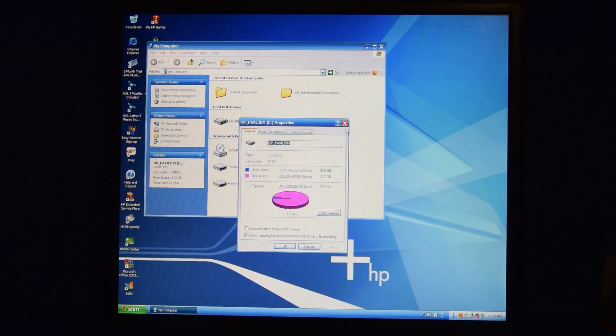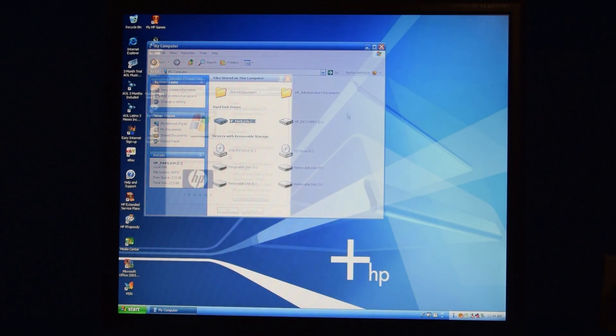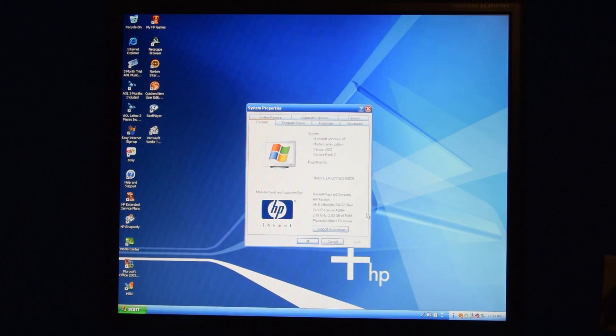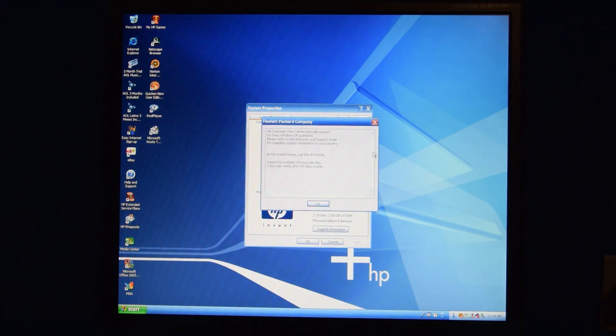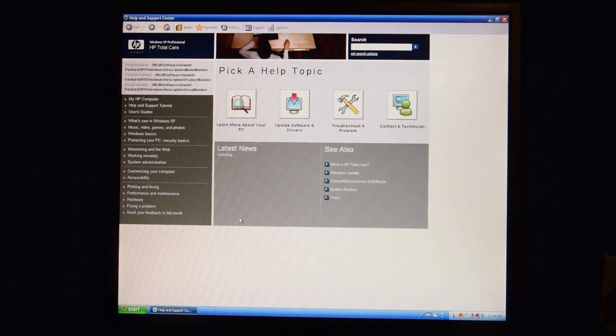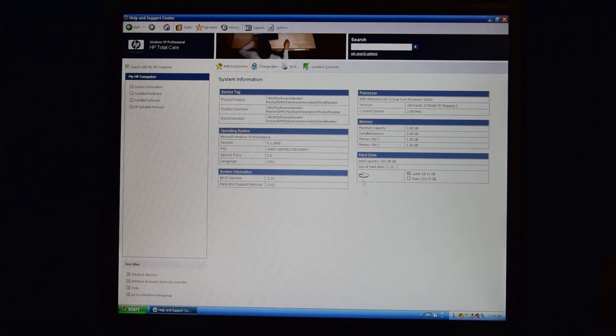Interestingly, there's not actually that much space being taken up by this installed Windows. With all the stuff on it, I would have figured there would have been more. There's also the HP Help and Support Center, which we can use to learn more about our PC — but never mind.